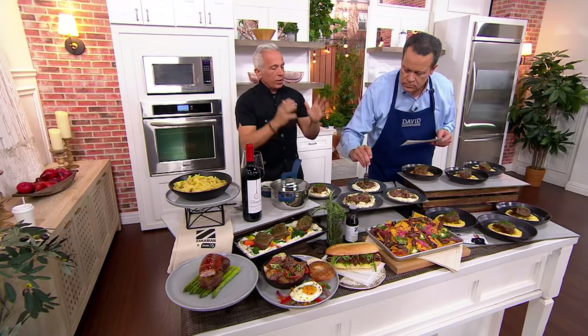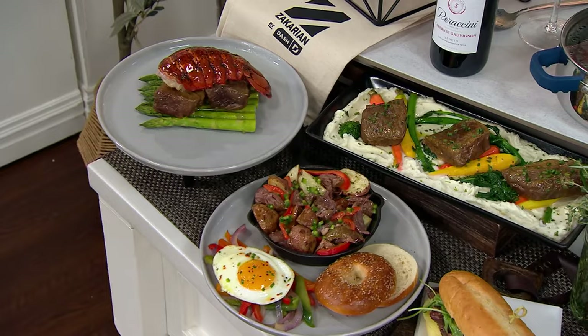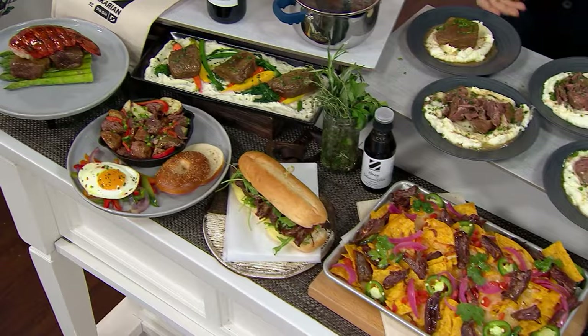We have serving ideas: enchiladas, polenta, skillet eggs, surf and turf, a sandwich, and beautifully over mashed potatoes. I served mine over whole wheat pasta with steamed broccoli on a cold winter's night and it was delightful.